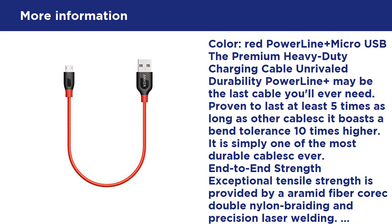Customize cable length: wind up PowerLine Plus and bind it using the adjustable velcro strap for easy transport and storage. It also allows convenient cable length adjustment to avoid trailing cables across the floor when charging.